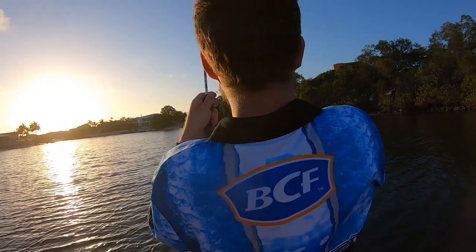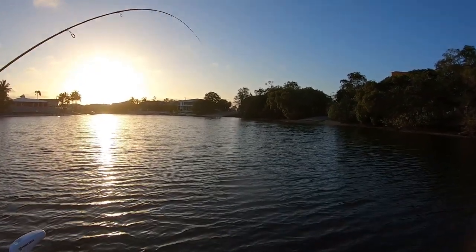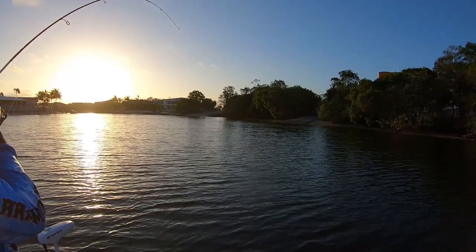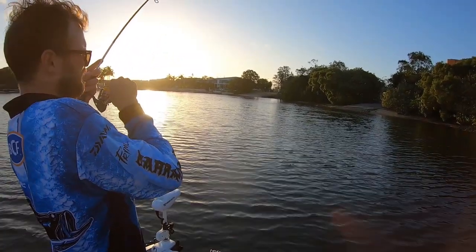Geez, it's got some weight to it. I reckon it's a ray. It's not head bumping. We'll go find out what his mystery fish is.